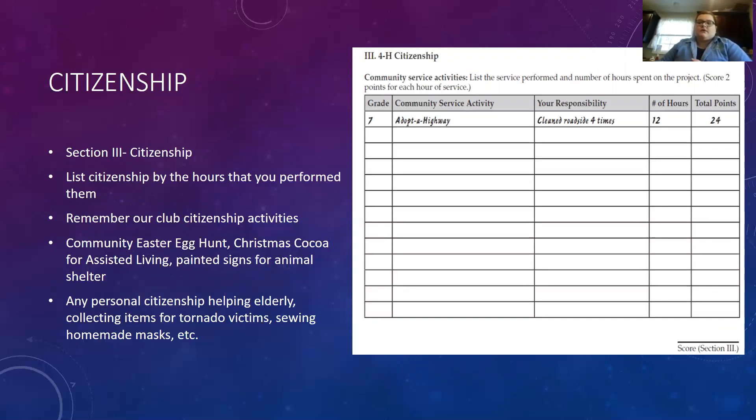Miss Shelby adds that singing the national anthem at county events like the county fair counted for her citizenship. Prep time, travel time, and event duration all count toward your hours. The painted signs done for the animal shelter also belong here. Literally anything you've done to volunteer — through 4-H, Boy Scouts, Girl Scouts, church groups, or on your own, like bringing canned food to school — counts. Put everything on there because they really like seeing how you're involved in your community.